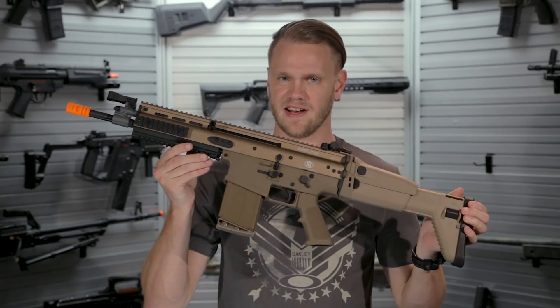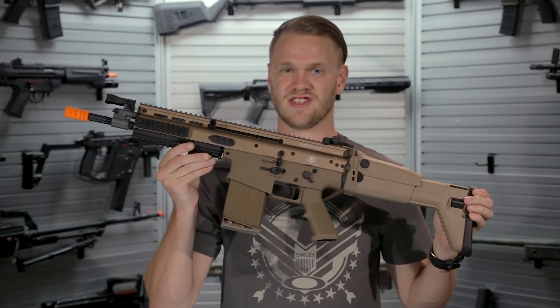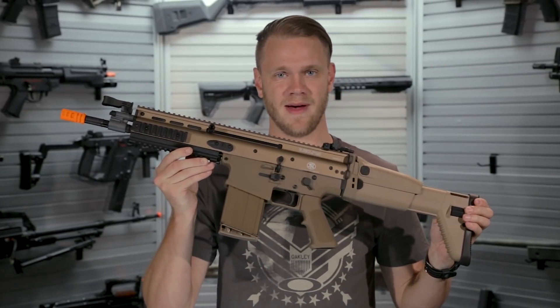What's up airsofters? Introducing the newest release for the FN lineup from Cybergun, the SCAR Heavy Gas Blowback Rifle.